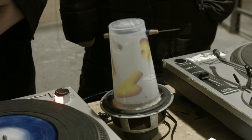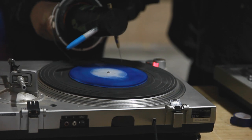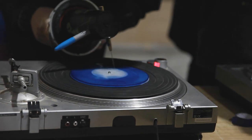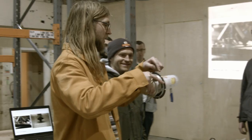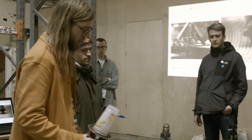Here's a speaker with a cup stuck on it. As you play your signal through the speaker and it moves in and out, the cup extends that movement, and then a pen or pin comes through and draws out the sound coming through the speaker.